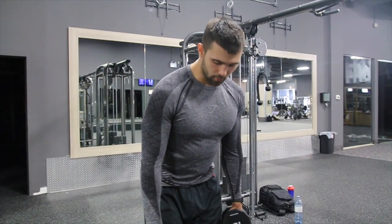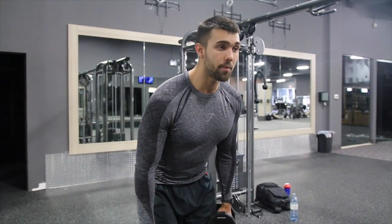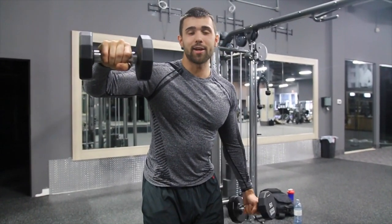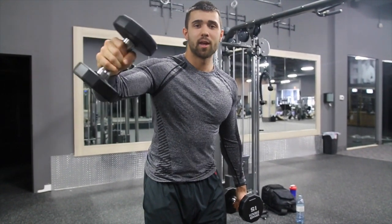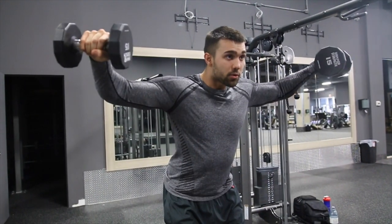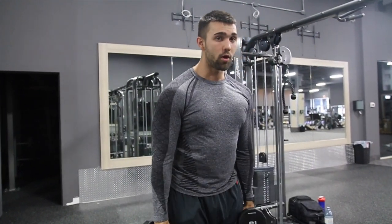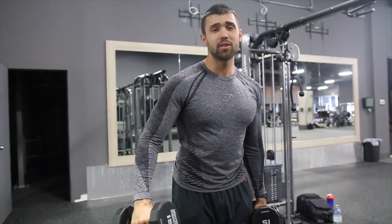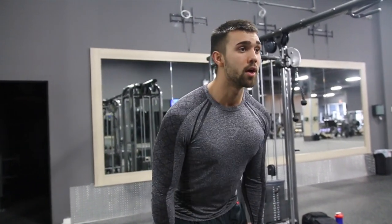You're going to want a lighter weight for this. When you come up, get that slight bend to keep it straight. To clarify, your hand is going to be pronated — you're just not supinating and not over-pronating. Come up nice and equal sideways. Don't go all the way to your hips — keep it under tension. This range is about perfect; you can gauge based on feel.